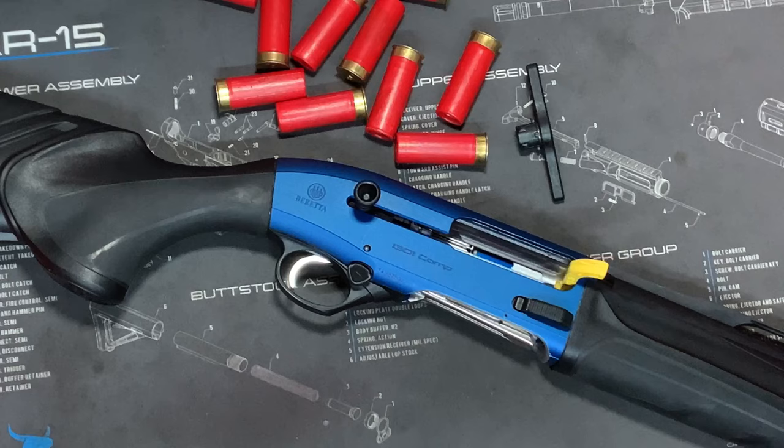You should never train with live ammunition. You should always train with dummy ammunition. You can buy these from local stores. These ones are Magload, and they have shot inside them so they're a good weight. They have no powder and no primers.